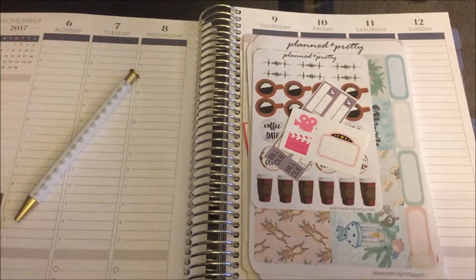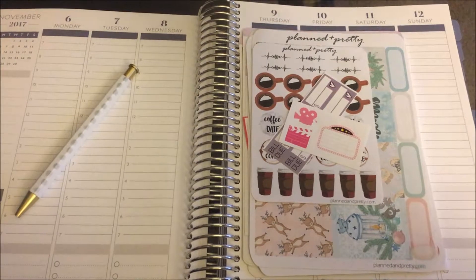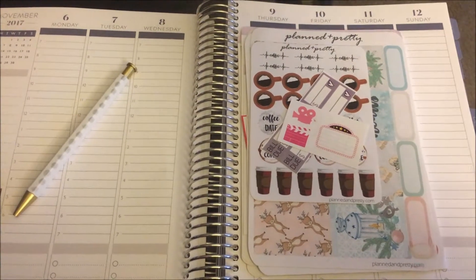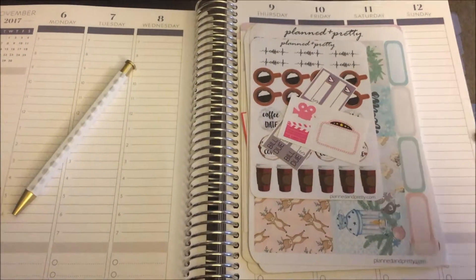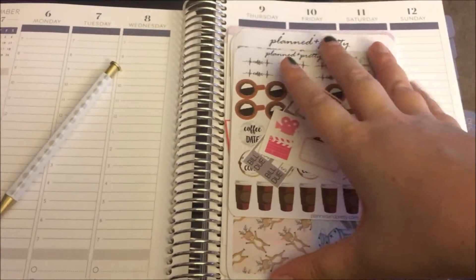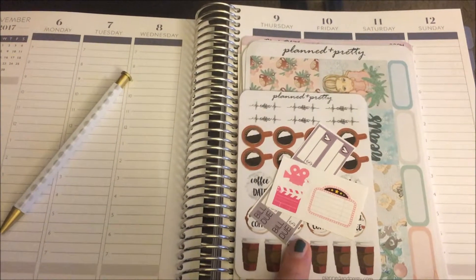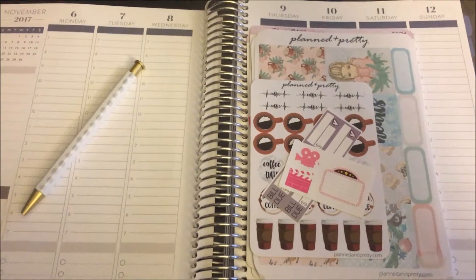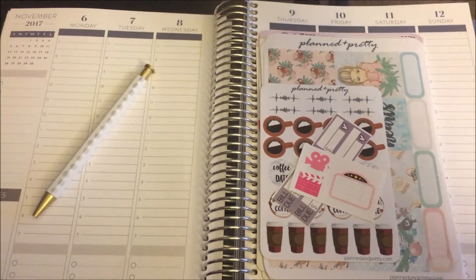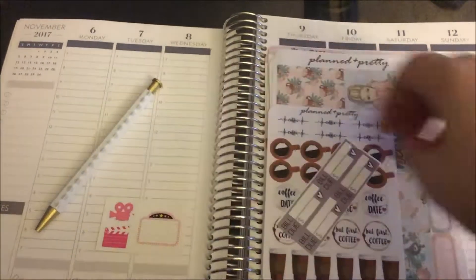I'm gonna start with Planned and Pretty — sorry if it's shaky, I'm holding my phone filming this. It's really dreary out and the lighting isn't great, so I'm doing the best I can. This is the shop by Julia Hope, and I'll link her channel and shop down below. She was having a grand opening sale, so I ordered a few things. There are a couple freebies — there's this little freebie, just super cute.